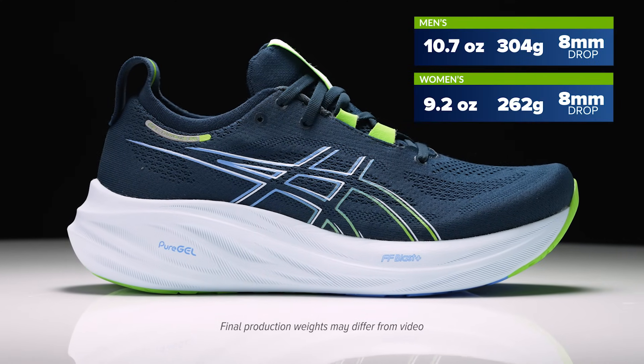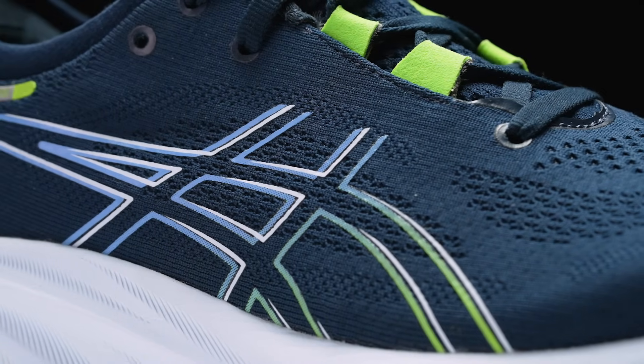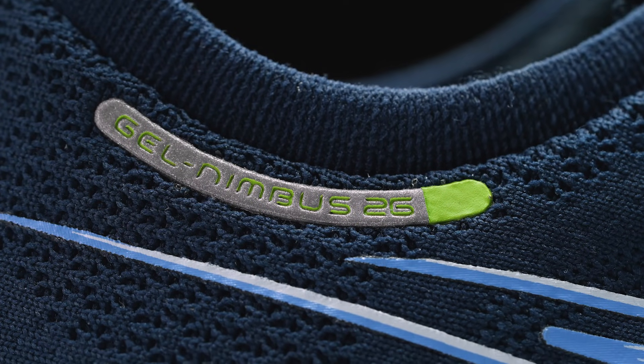Now John, the Nimbus series got a big update with version 25 — soft, plush, highly cushioned. And now with version 26, we still see a lot of those elements, but some small tweaks to further increase comfort. I think I could speak for all the run testers in the office when I say that the Nimbus 25 was one of our favorite shoes of the year.